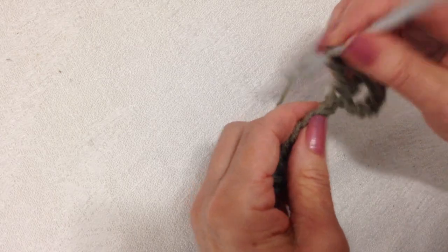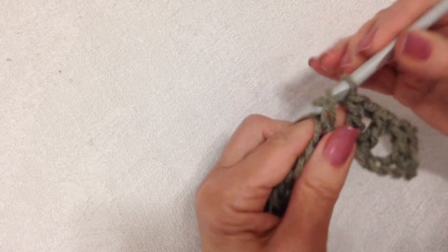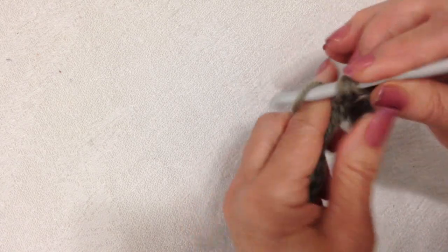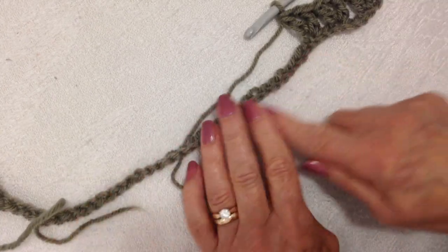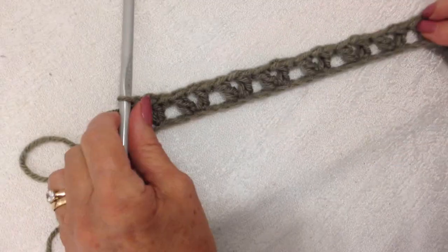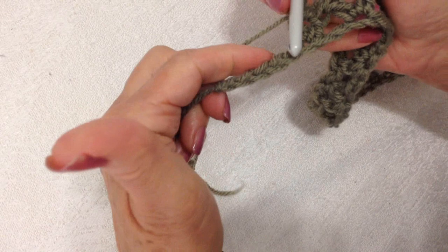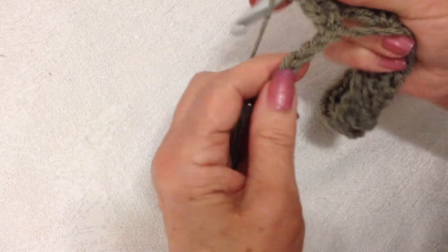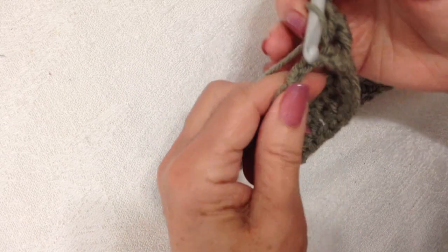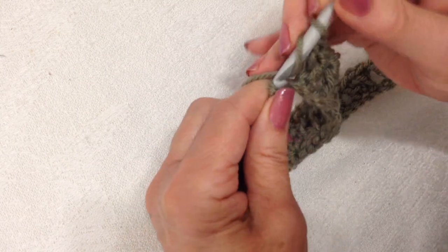I'm going to repeat that across the row: skip two, make a V-stitch in the next stitch — double crochet, chain one, double crochet. I worked all the way across the row making V-stitches in every third stitch. Now I've reached the end of the row and I have five stitches left, so I'm going to double crochet in the last three stitches: one, two, three.